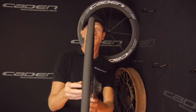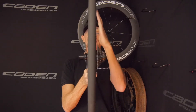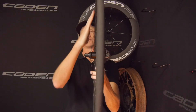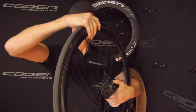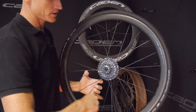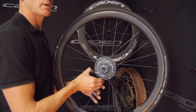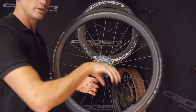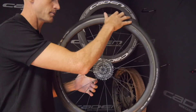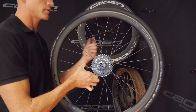Now on this road bike wheel you can see on this side there's not much bracing angle, but then on here there's a lot of bracing angle. What happens is when you have double the amount of spokes on the drive side and half on the non-drive side, the wheel remains balanced. So when you put load through the wheel, it doesn't want to deflect to the left every time under load like it would if you had the same number of spokes on each side.